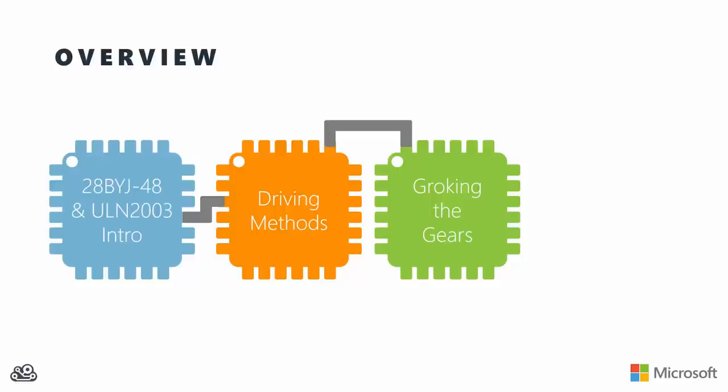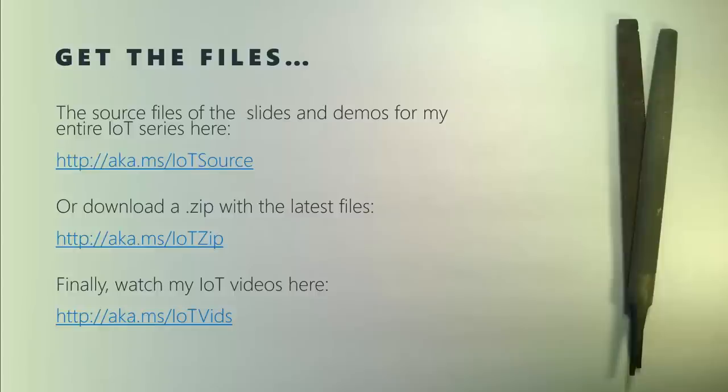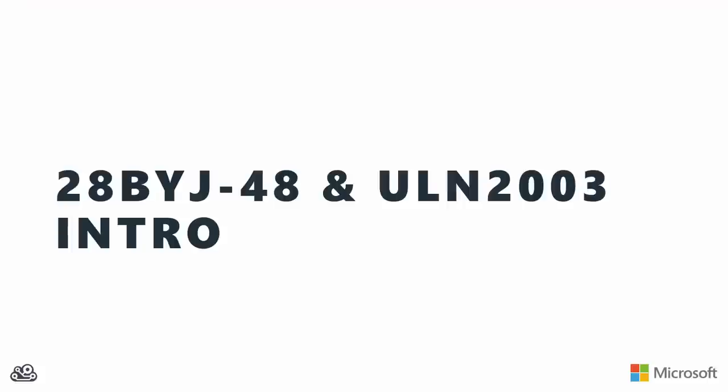We're also going to talk about the gears inside the case of the motor, and we'll see what their overall effect is on the behavior of the motor as well as on how you drive it. Lastly, we'll point you off to some resources and give you some next steps. This video is part of my overall IoT series. You can grab a copy of these slides, as well as the slides and demo files for all the other videos in the series, using the links on the screen.